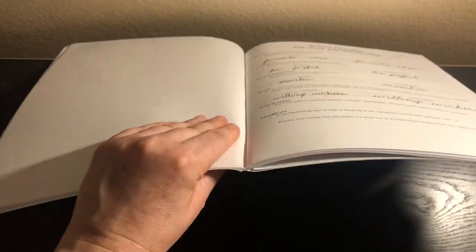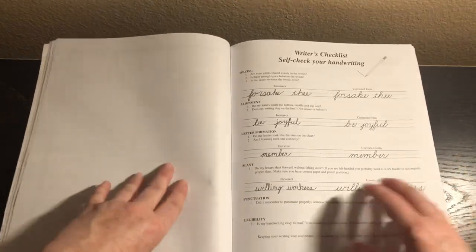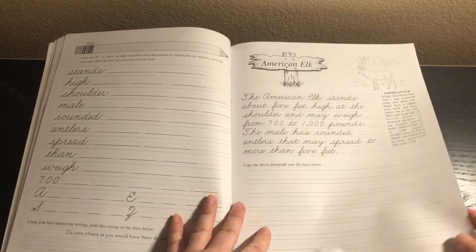Now we're about a quarter of the way through the book. They have a checklist where they're kind of showing off their work, and then there's a writer's checklist for self-checking your handwriting. Then we get back into the lessons.